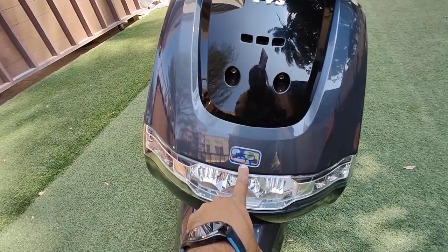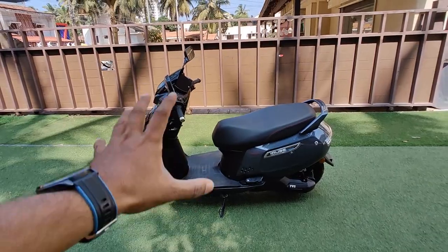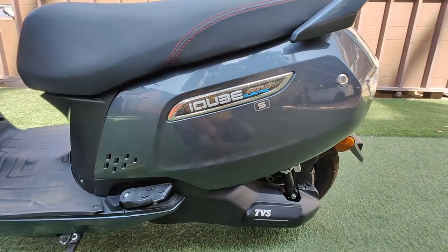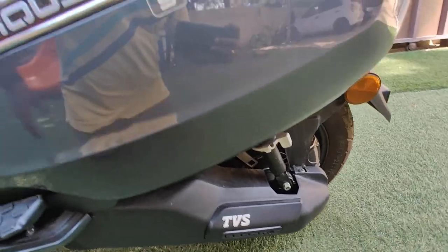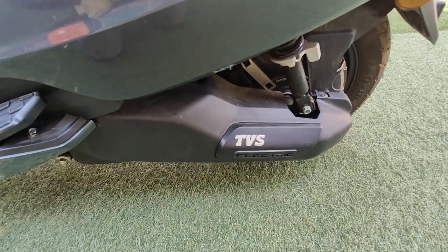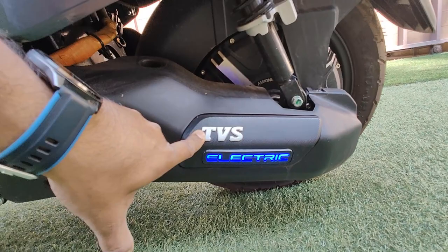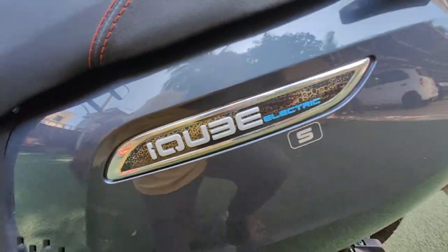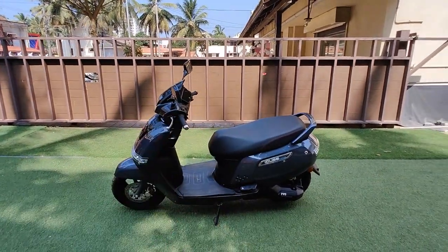On the side there's a lot of branding — you have 'iQube' mentioned here, 'iQube Electric' here indicating the S variant, and 'iQube Electric' written below, which glows as well. When you start the scooter, you can see it glows, and it looks very nice at night.